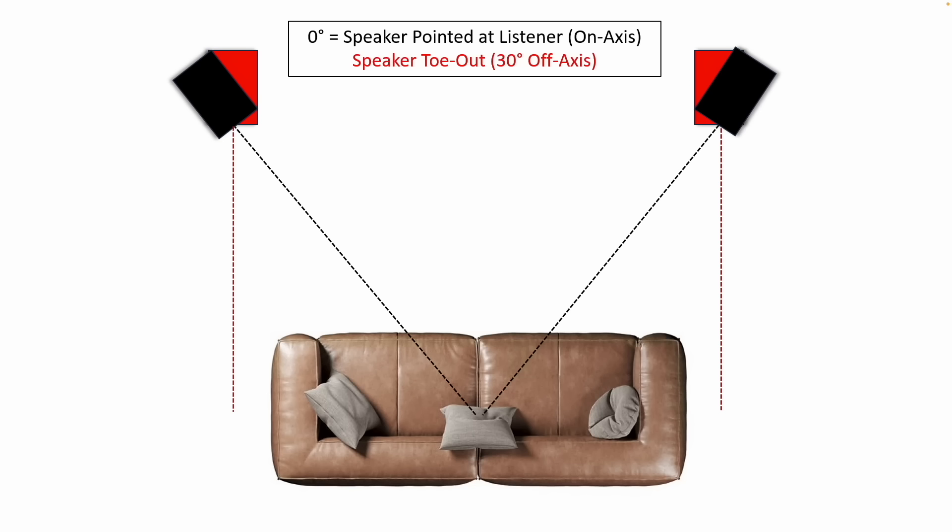Before we go further, here's a quick graphic of some terminology I'll be using. When I say pointing a speaker directly on axis, I mean pointing it directly at you, as shown by the black line in this graphic. When I talk about toeing a speaker off axis, that's shown in red. Most of the time speakers are better served pointed directly at you, but some speakers are designed to be pointed out into the room, parallel or essentially flush with the wall behind the speaker.